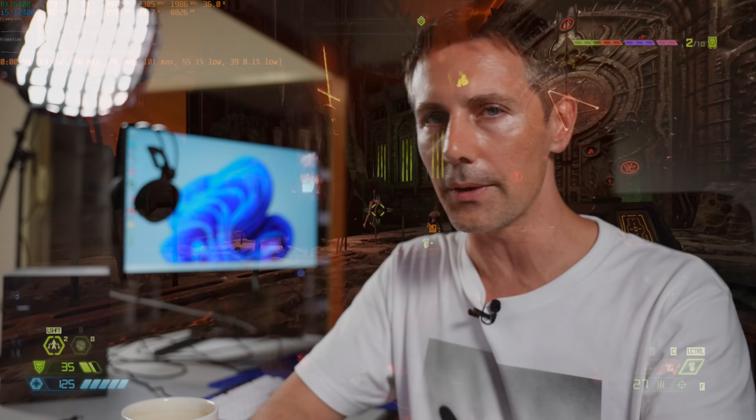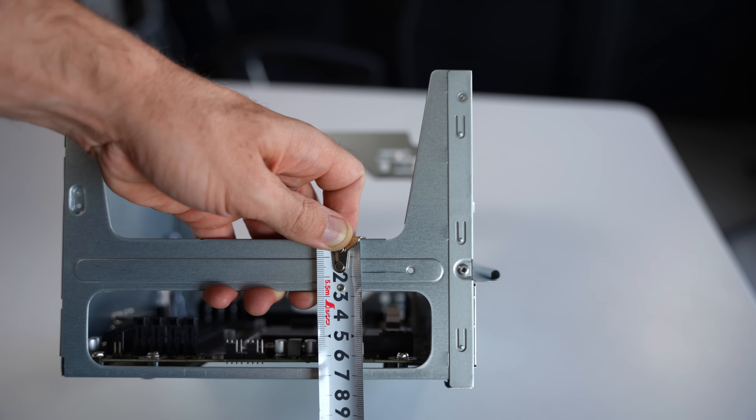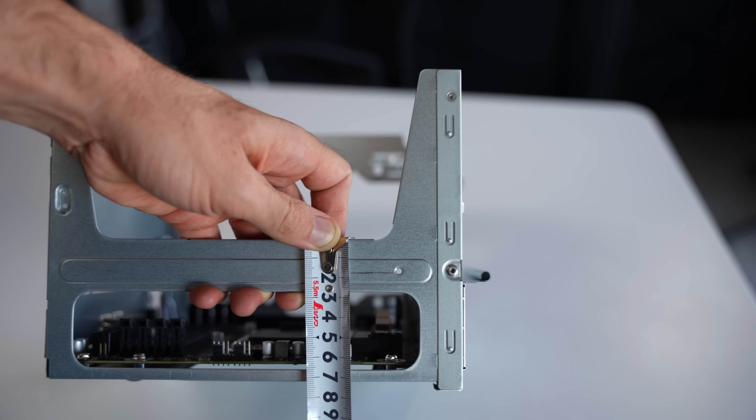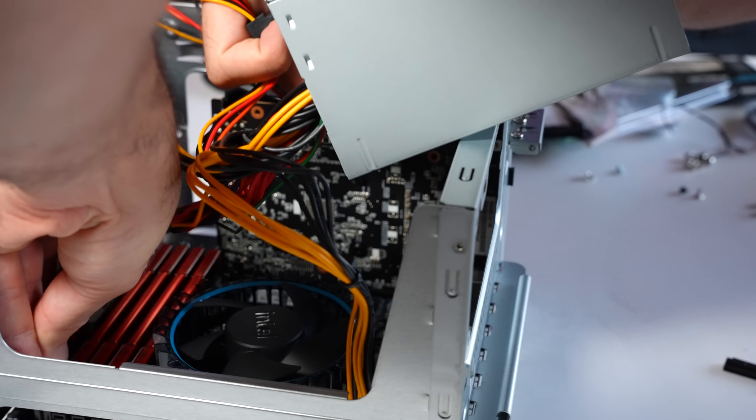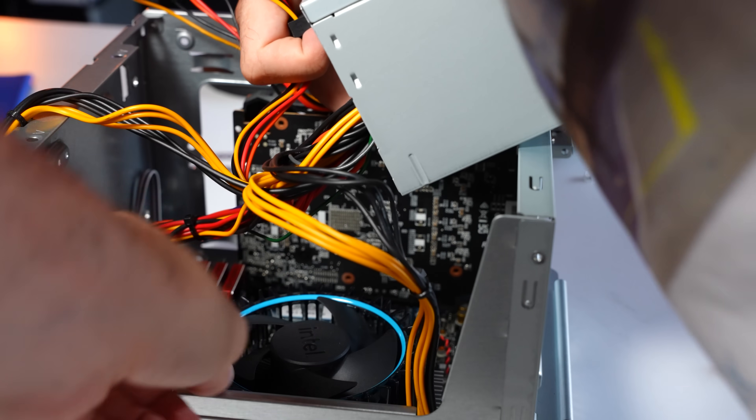Based on my ITX build experience, with the DeskMeet I wouldn't go higher than the i5 paired with a low-power budget graphics card. If you want an RTX 3060 Ti mini or RX 6600 XT mini with an i7, you will have to add extra fans to get heat out of the case. If I could do this build again, I'd go with an i3-12100 and an RTX 3050 mini — or a GTX 1650 Super — those would be my two picks.